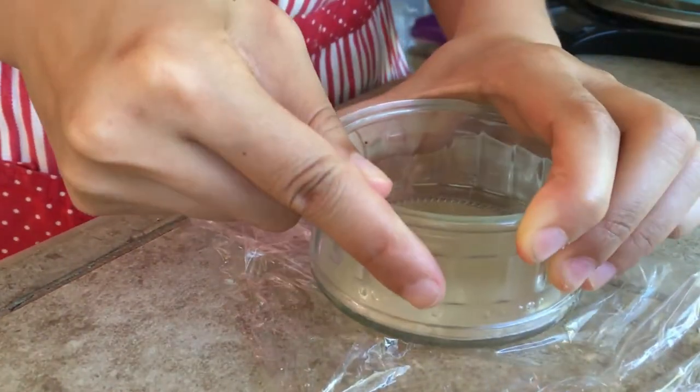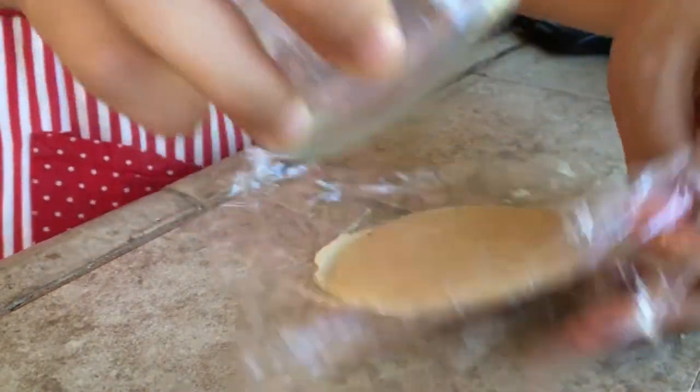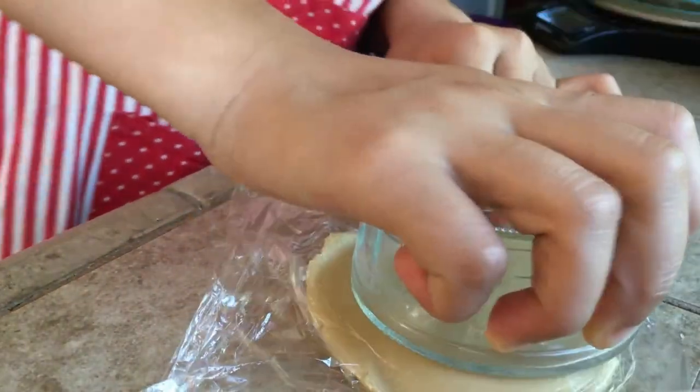Take a ball, place it on a plastic wrap, cover the top with another piece of plastic wrap, and flatten it with a flat surface like a cup. It should be about four inches wide.